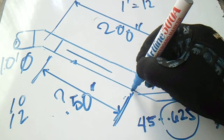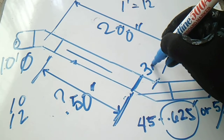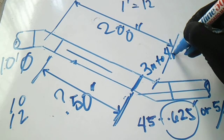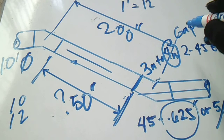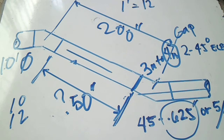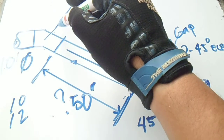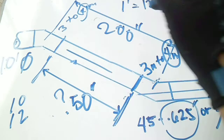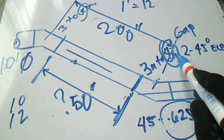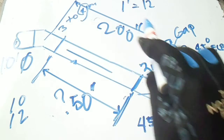Now we have a gap from here — we have a gap of 3mm to 4mm. This 4mm is the maximum gap for the specification. We have different project specification distributions, so this is a 3 to 4mm gap. We will use 4mm. So for 4mm on each side, we have 8mm total.